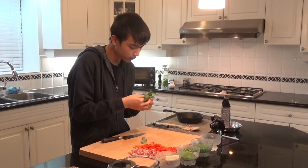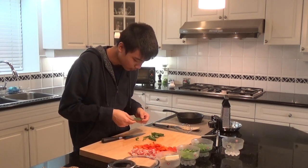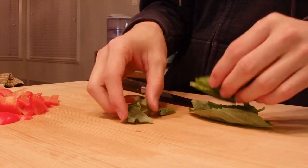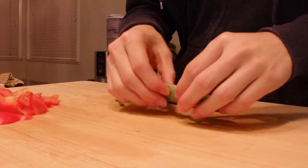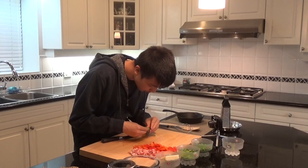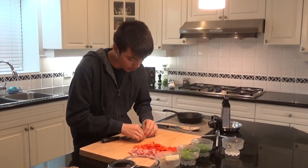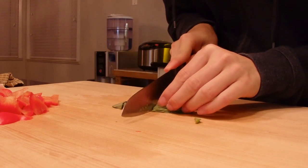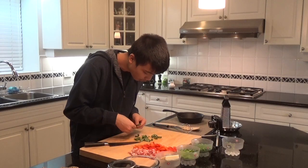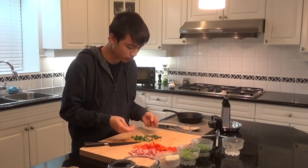So how do we slice basil or other herbs without making your board green like the Hulk? Take your biggest leaf, put the smaller leaves in, and make sure you slice only once — if you slice them more than once, your board will turn into the Hulk. Roll it up like a little tube, like a cylinder or a little tortilla. Place it firmly on your board and slice slowly — speed comes later. Your board is nowhere near green because we sliced it once and didn't bruise the basil.